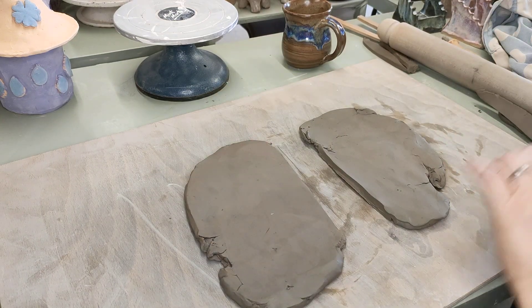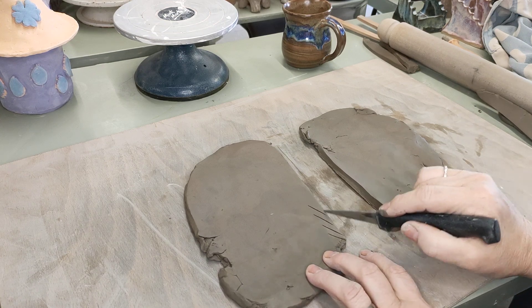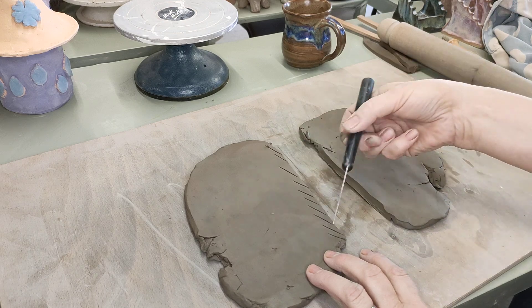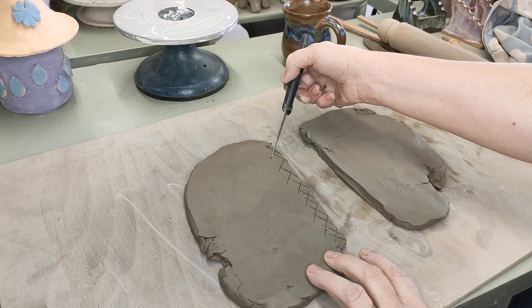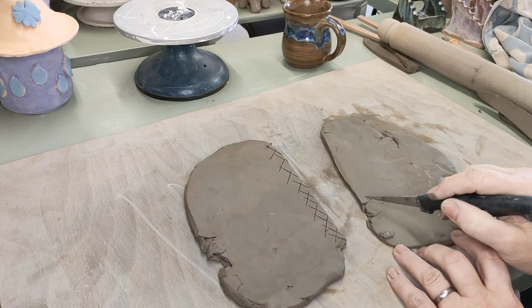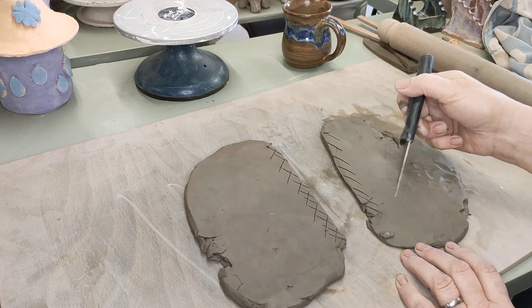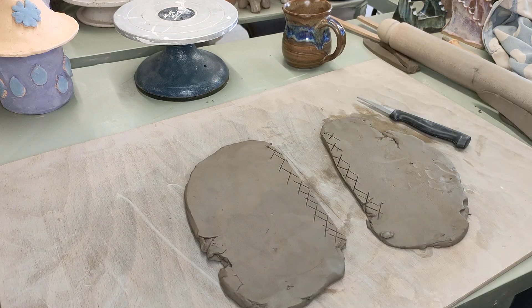So what we're actually going to do is get my knife and score all the way along the edge that I'm going to join. Then I'm going to turn this one over and again score all the way along this edge where I'm going to join it, and I'm going to get some slip.